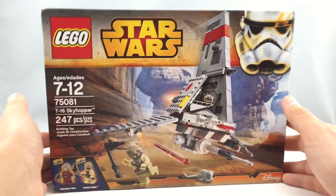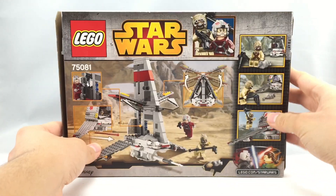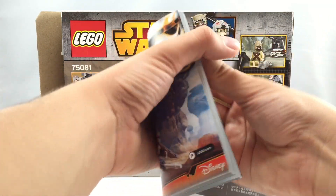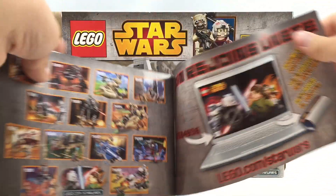Here is the box for the set. It has a nice box design, which came out pretty cool. And you got the back right there. You also got this little instruction booklet, which has a minifigure checklist and a little advertisement for Star Wars Rebels.